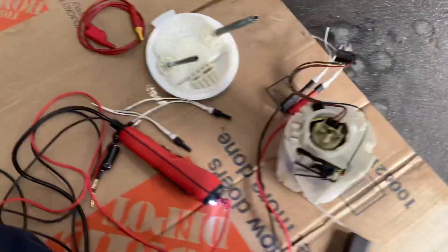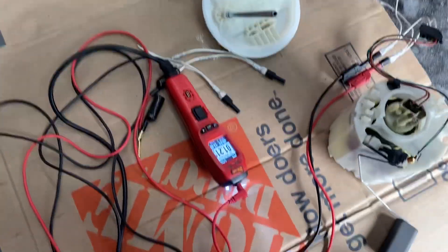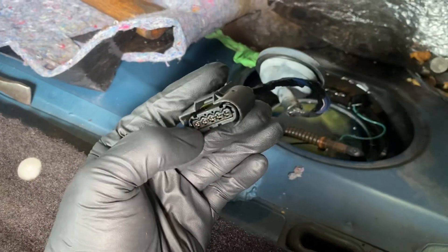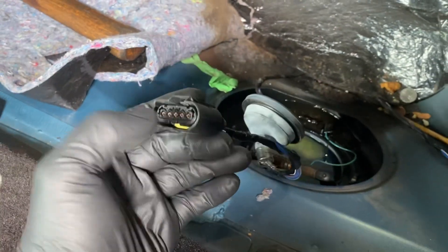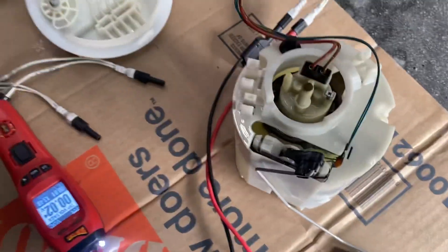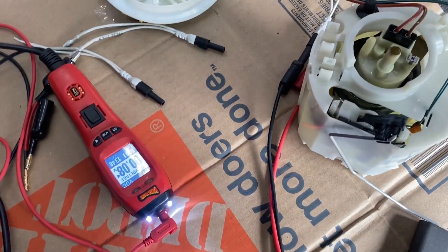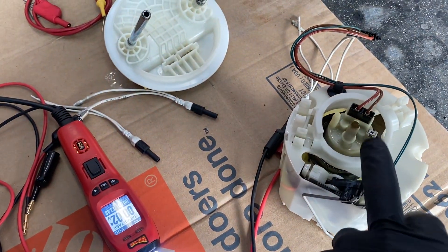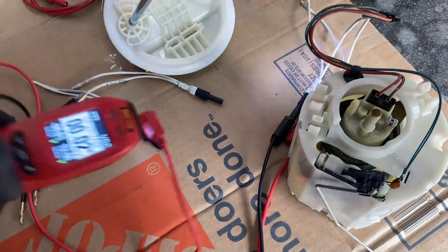I recommend you use your power probe or your test light — just put it right here in this corner and check if you have 12 volts and ground. If you do, go ahead and do the bench test, and that's it. I recommend that you replace your fuel pump.